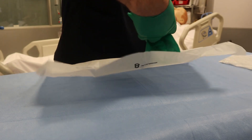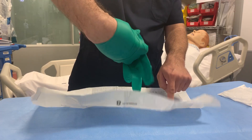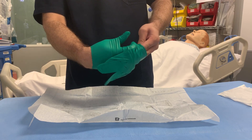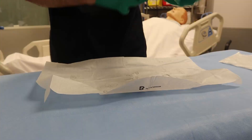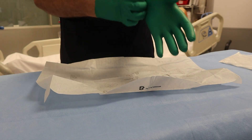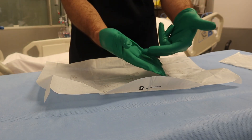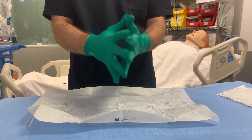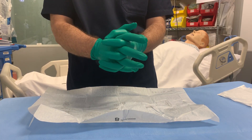Slip the fingers of the gloved dominant hand inside the second glove's cuff. Do not allow the fingers and thumb of the gloved dominant hand to touch any part of the exposed non-dominant hand, keeping the thumb of the dominant hand abducted. Carefully pull the second glove over the non-dominant hand. After donning the second glove, interlock the fingers of the hands, touching only the sterile area of the gloves.